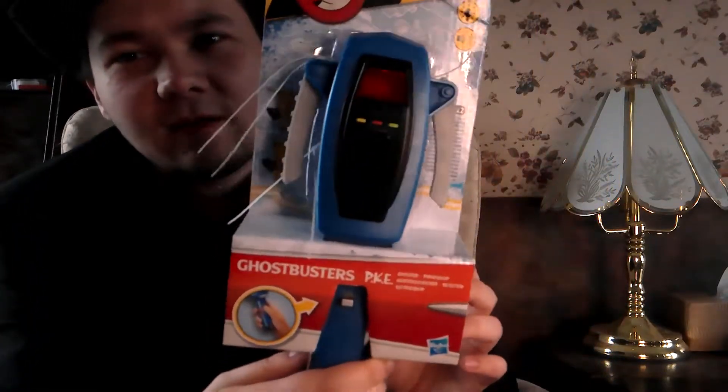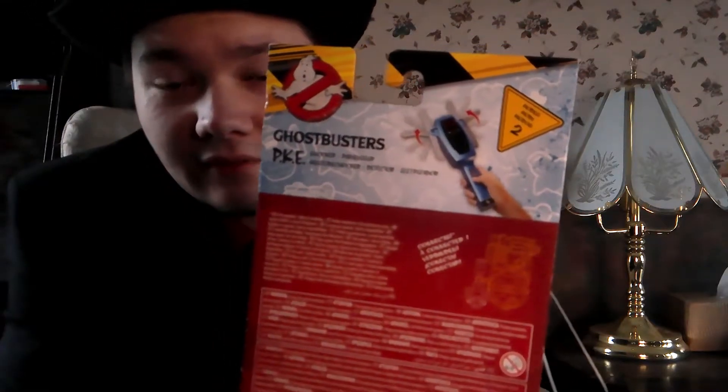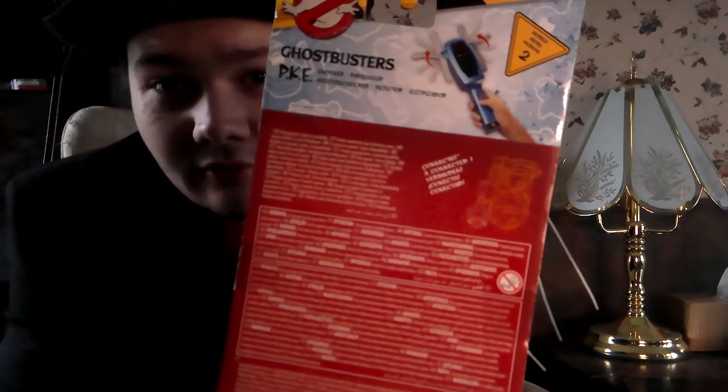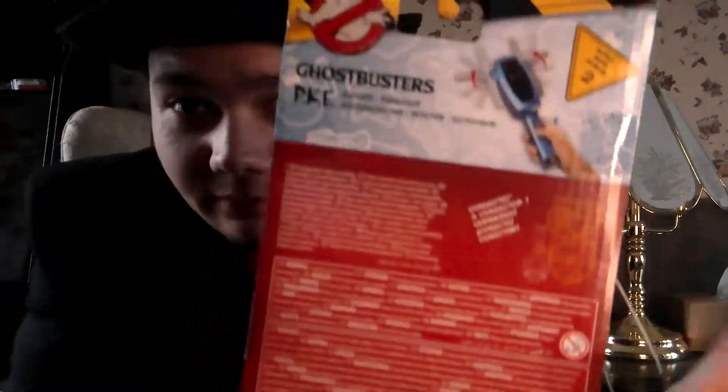I told you I'm a man of my word. Look at the Piggy Meter there, but let's start with the box. The box has this nice, colorful look. We've got the prototype image there and we've got some legal stuff there — that's nothing important of course. And that's the box.